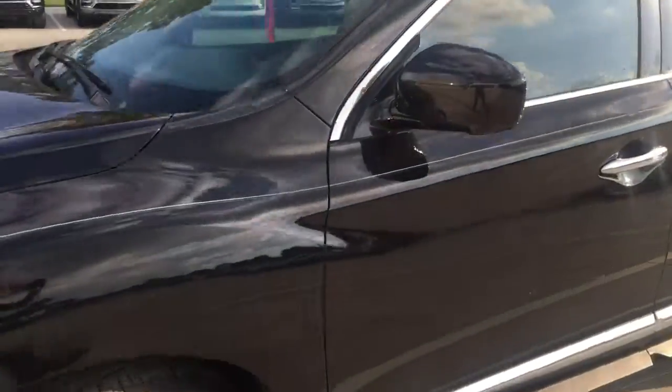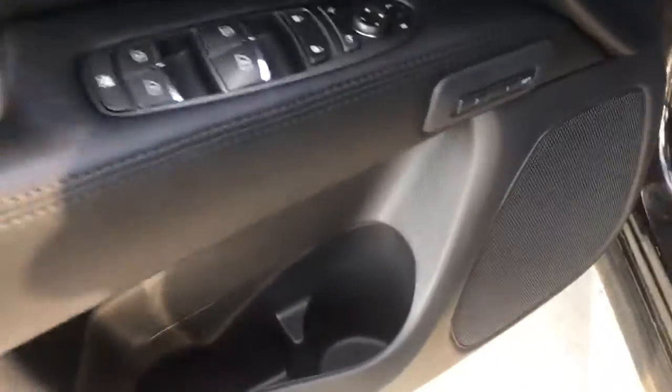We can step inside and I'll show you a look at that. This one also does have the pinstriping on the side — really nice touch. If you look over the door, you can see you do have your memory seats, power seating, and lumbar support here.